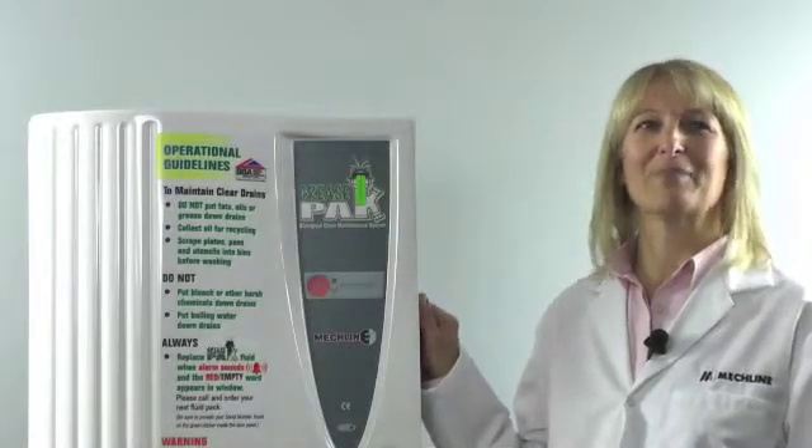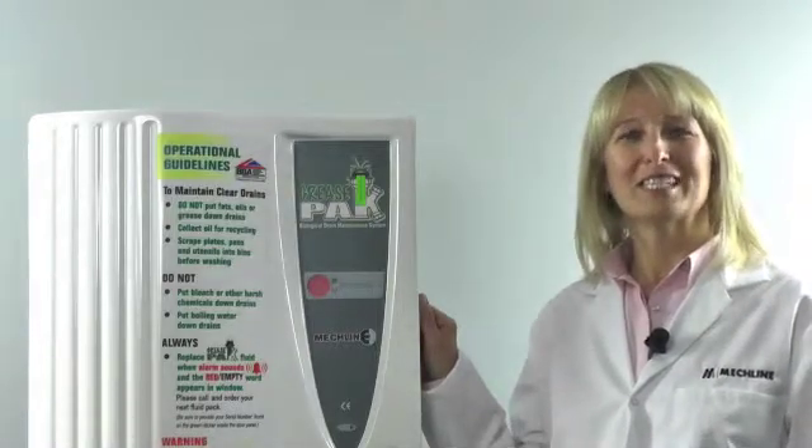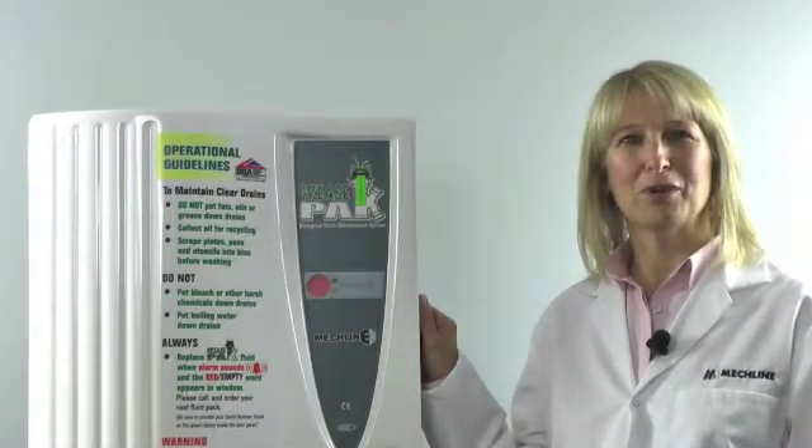Hi, I'm Jane from Mechline Developments and I'm going to help you understand how your grease pack dosing module works.